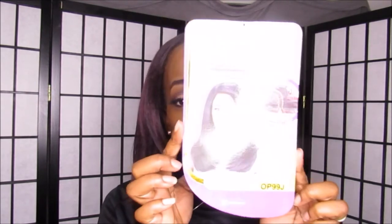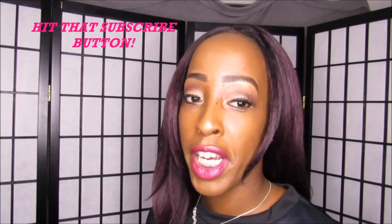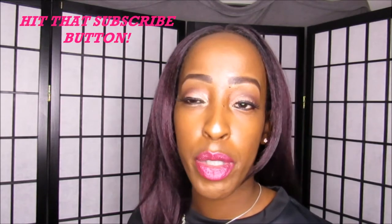Hey guys, Naturally Jada here. I wanted to do a quick review on this gorgeous wig I'm wearing right now. It's by Freetress Equal, style Jamie, and this is what the packaging looks like. I'm wearing Jamie in color OP99J if you guys are interested. I purchased Jamie from SisterWigs.com for around $24.99–$29.99. I'll leave all the correct information down below.